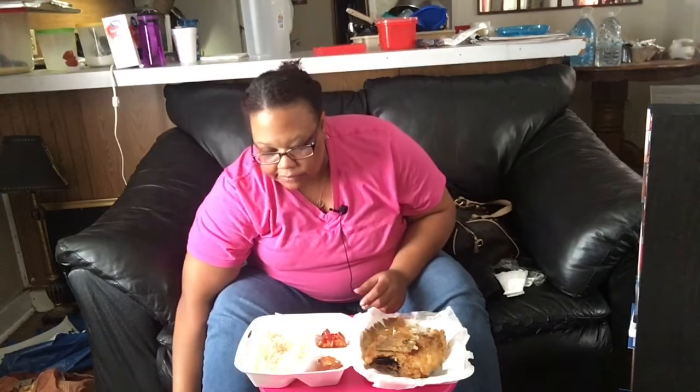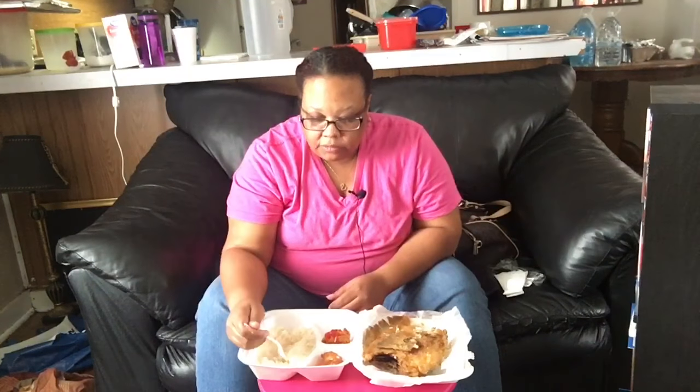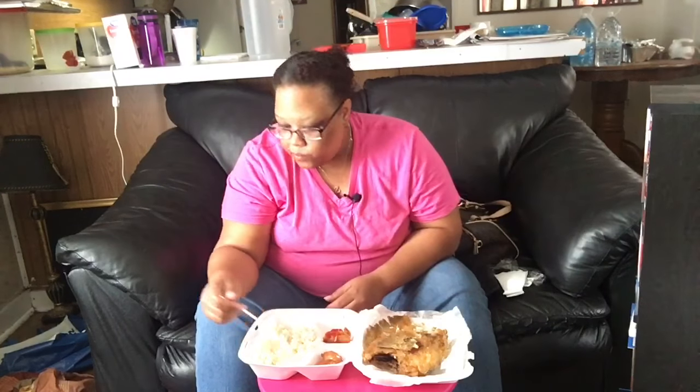Let me see if I can adjust this so you can see more. I tried to move it back so you can see me eating. So I'm sipping on some grape juice. I'm just going to sit that down here. So this is my sweet potato, and my rice.